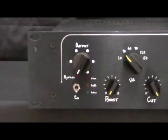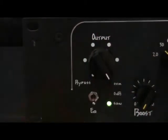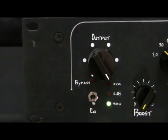The volume knob is a passive control — a continuous variable attenuator. The bypass switch allows you to completely exclude the unit from the signal path.